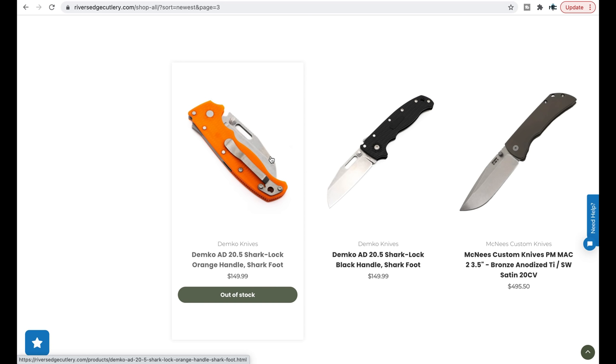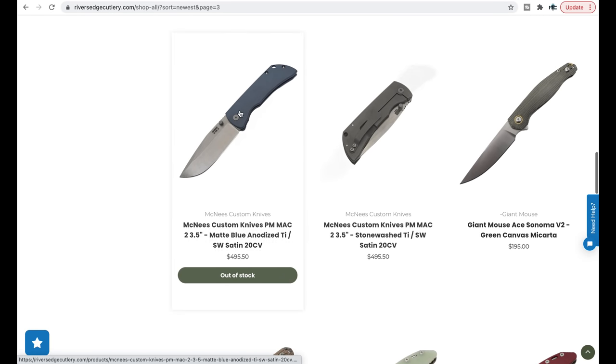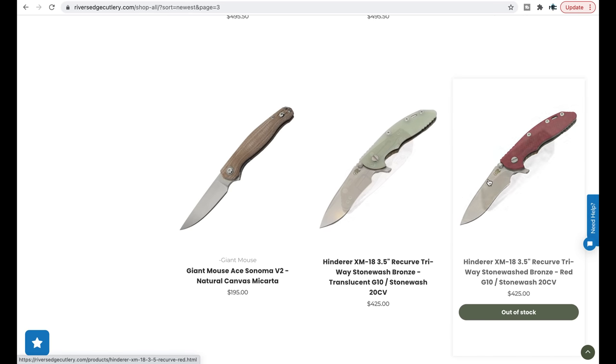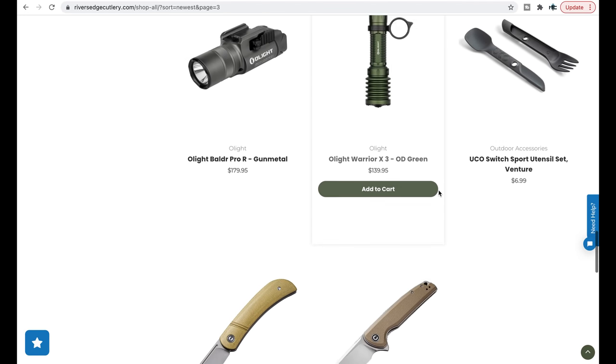For people holding out on a particular color for an AD 20.5, you can always buy one that's available and send it to River's Edge Cutlery for custom Cerakote. I've seen them Cerakote G10, though I'm not sure about Grivory — you might need to email them on that. I'm very interested in the McNeese Custom Knives PM Mach 2 3.5-inch. The smaller one wasn't my favorite, but the 3.5-inch I think would solve a lot of ergonomic issues for me. These are all out of stock at the moment. They do get Hinderers, so you can add them to your list and sign up for notifications if you're hunting an XM 18.